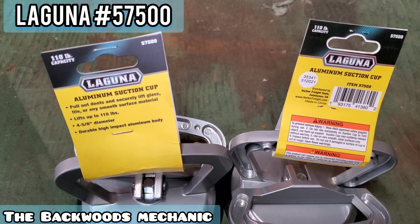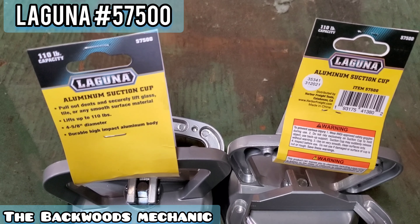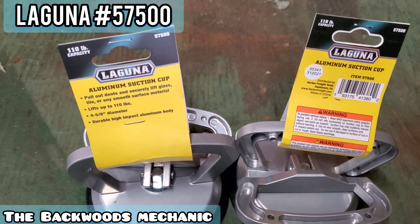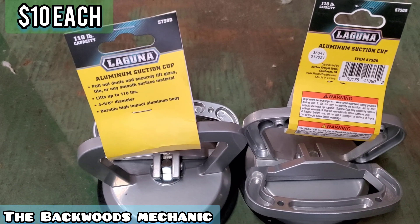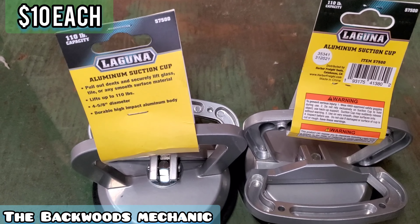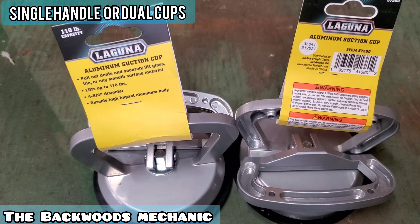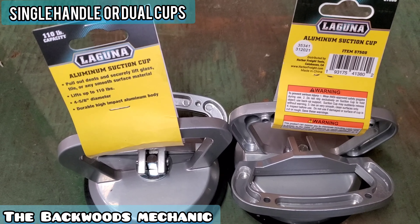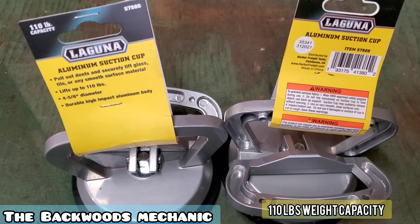These are from the Laguna brand, Harbor Freight model number 57500. They have 110-pound capacity for each one. They have different kinds down there for you to choose from. These individually were $10 a piece. They had some sitting right beside them for about $8 a piece — single handle dual cups — with a little bit less weight capacity. I think the dual cup was 125 pounds; these are 110.